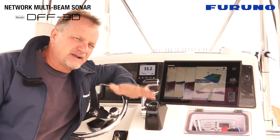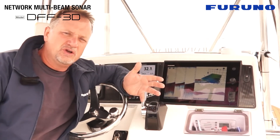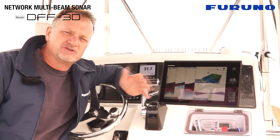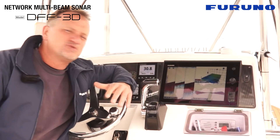For example, for anchoring, if you're trying to anchor in a position where you don't want to anchor on structure or maybe not on rocks, you can use the DFF3D as a very good tool for that kind of purpose. As well as for divers,